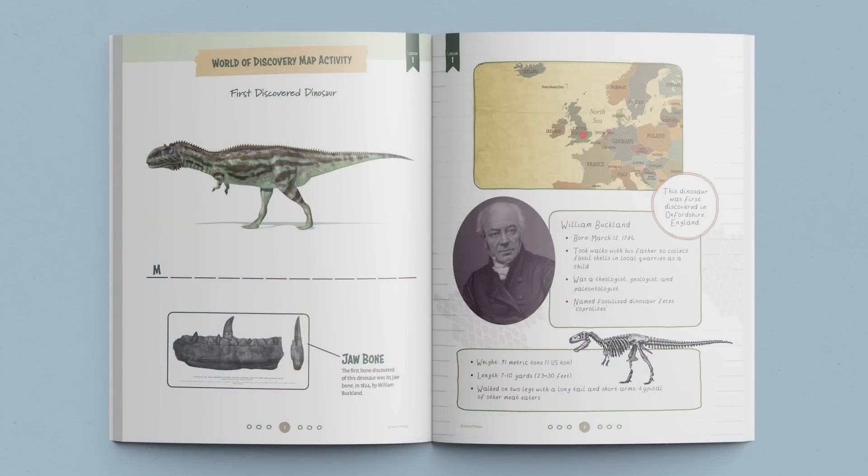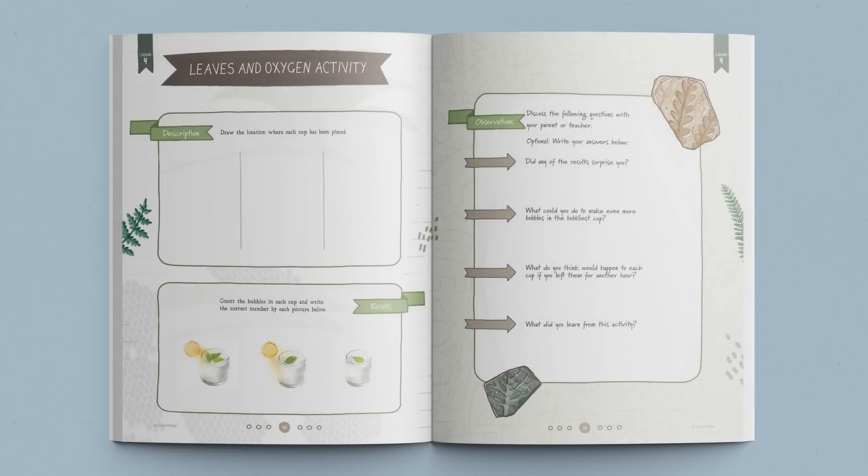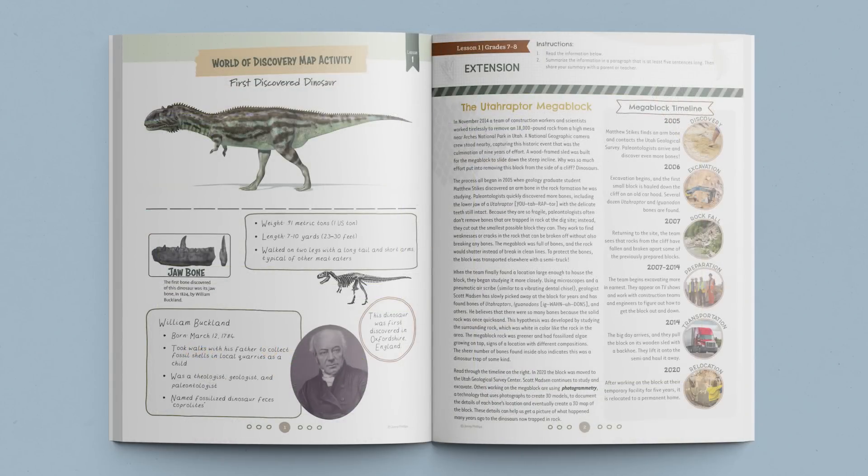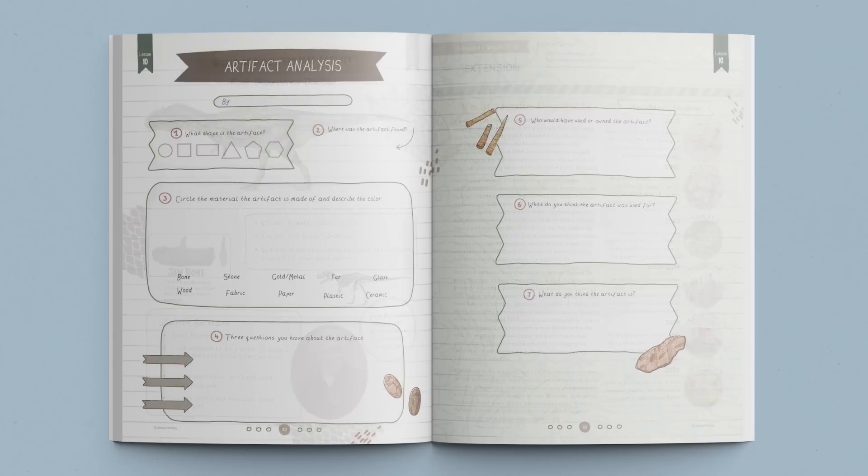Take a quick peek at some of the fun activities and worksheets included in the student journals. These journals are divided into two age categories: one for grades three through six and one for grades seven and eight. The student journals include age appropriate activities, games and worksheets. The older journals also include a lesson extension for each lesson, allowing your older students to dive deeper into the lesson concepts.